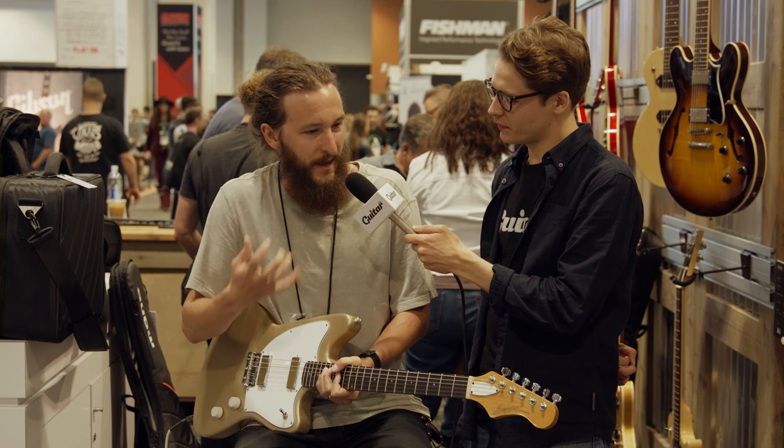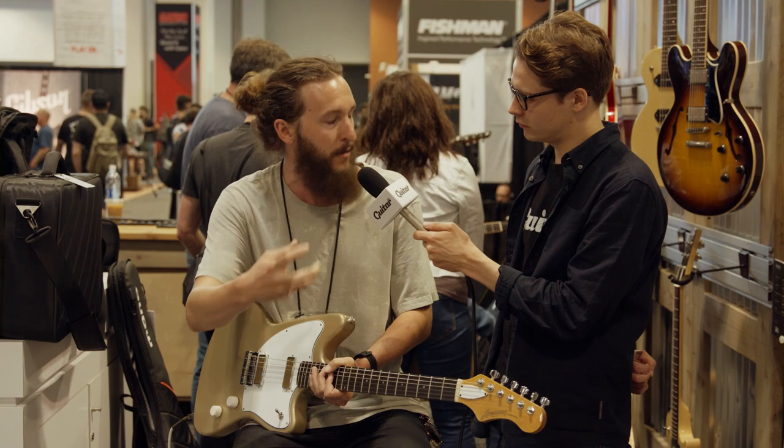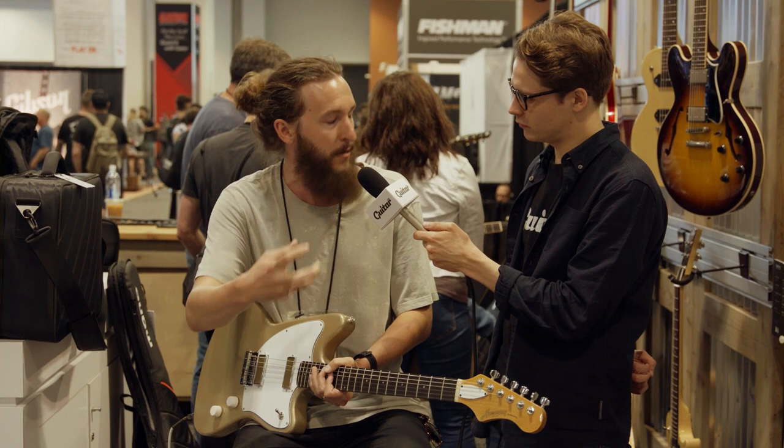It's percussive in a way that stays out of the way of your rhythm of playing but gives you a lot of extra motion. Do you mind playing some for us so we can hear it? Yeah.